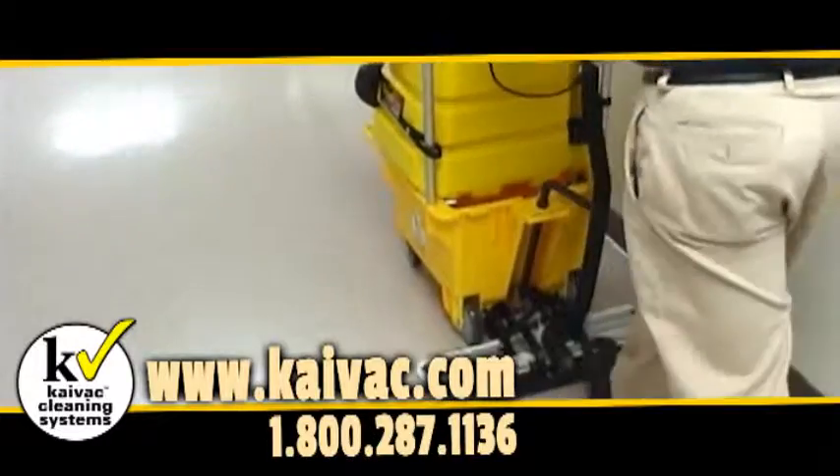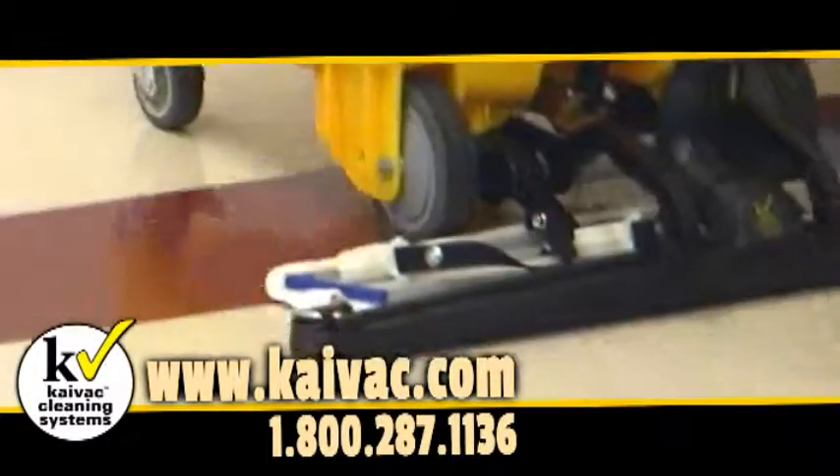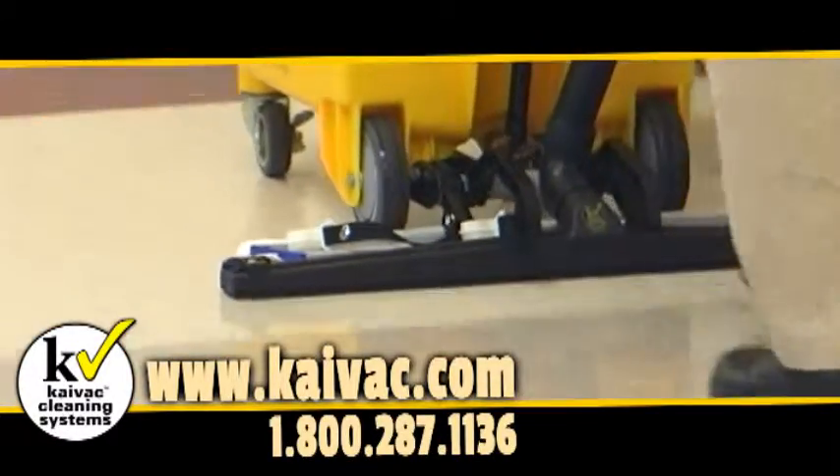Contact KyVac today to see how simple it really is to achieve cleaner, safer floors while saving valuable time and money.